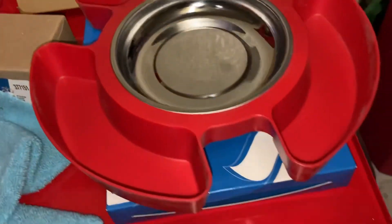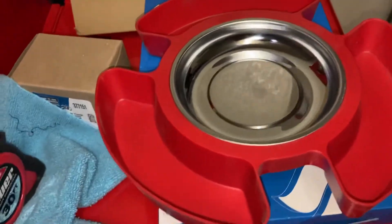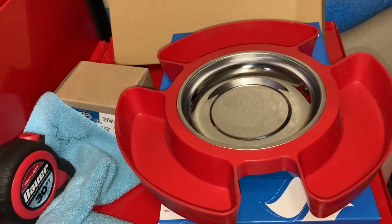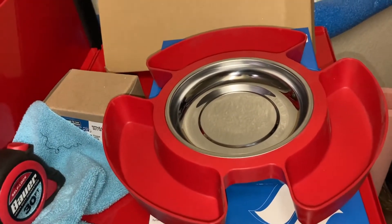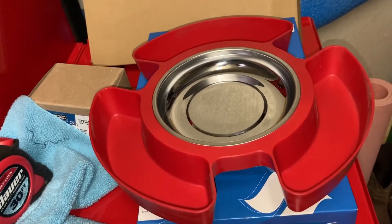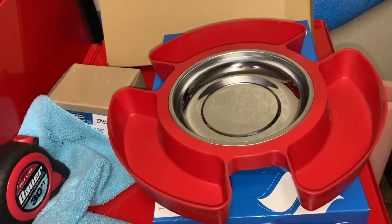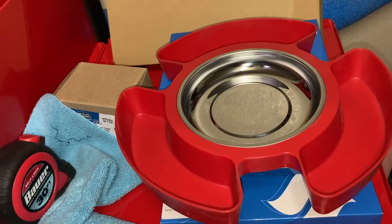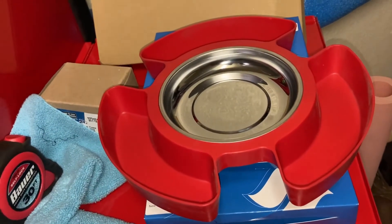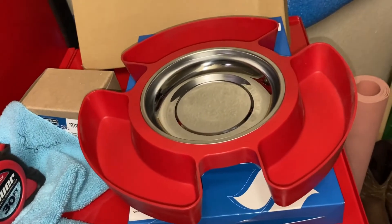That's about it for now this week. I got a couple organizers coming in for my service cart — going with the Tool Grid from Obsessed Garage. I ordered that Friday so hopefully it'll come in this week or next week, and once it does I'll get everything set up on the service cart and do a full toolbox tour. If you have any questions or comments put them below, I appreciate y'all watching, take care.